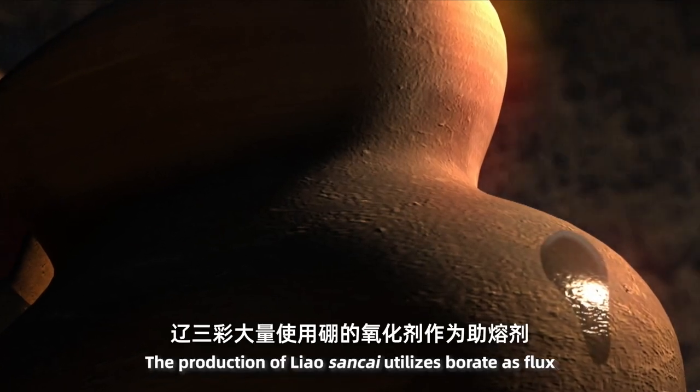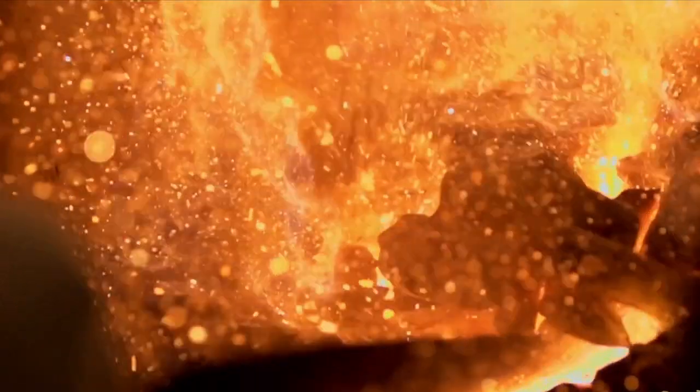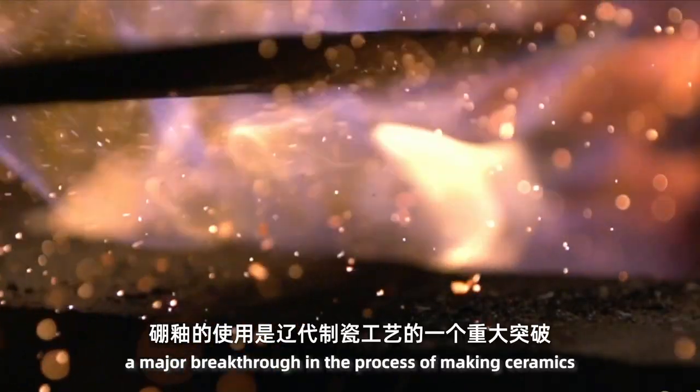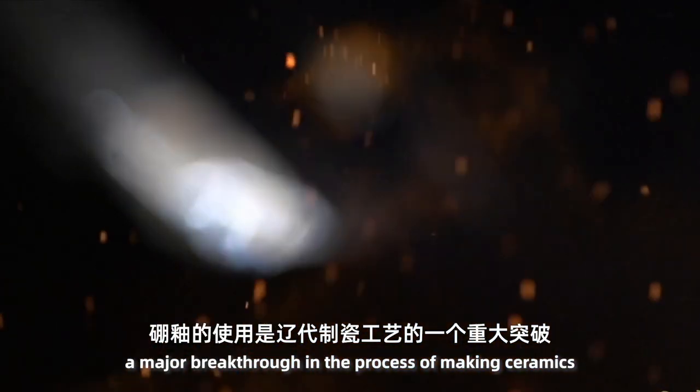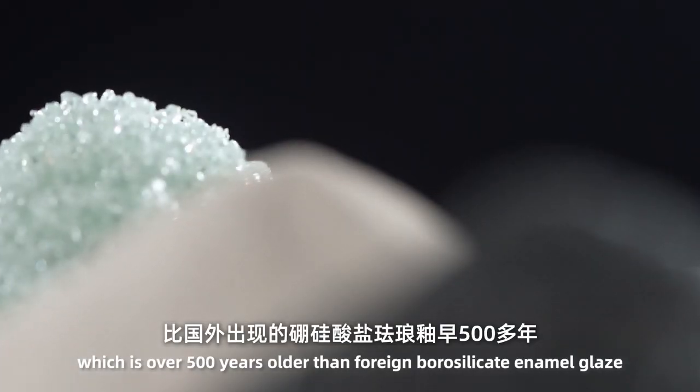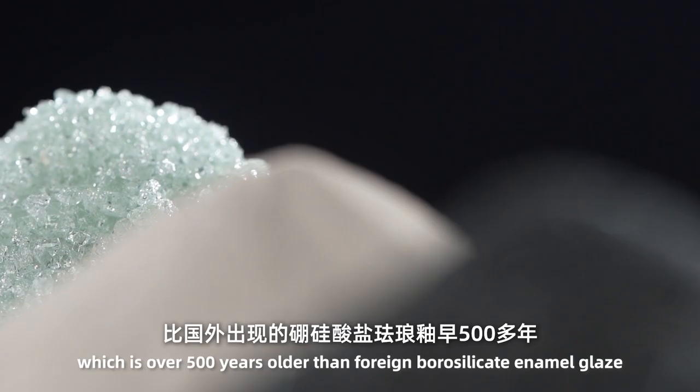The production of Liao Sancai utilizes borate as flux. This use of borate glaze represents a major breakthrough in the process of making ceramics, which is over 500 years older than foreign borate silicate enamel glaze.